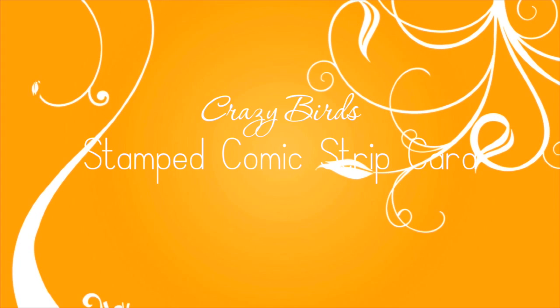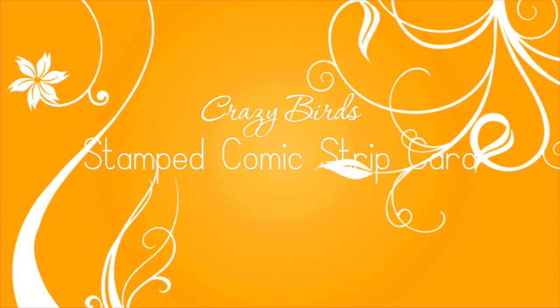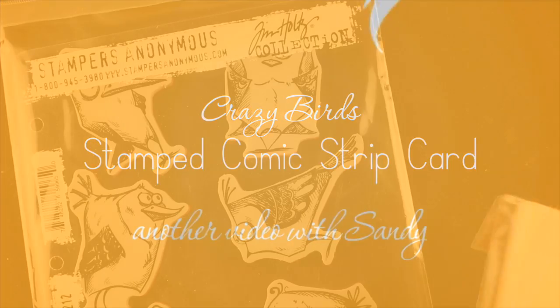Hi everybody, it's Sandy and welcome to my YouTube channel where today I'm going to be doing a stamped comic strip card using the Crazy Birds by Tim Holtz.